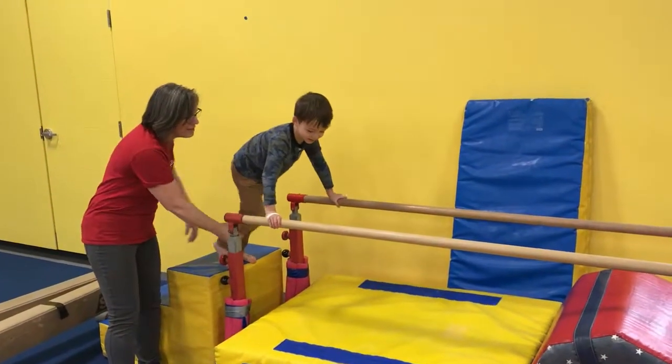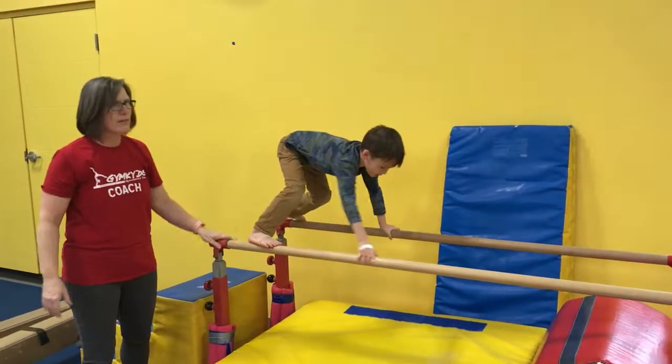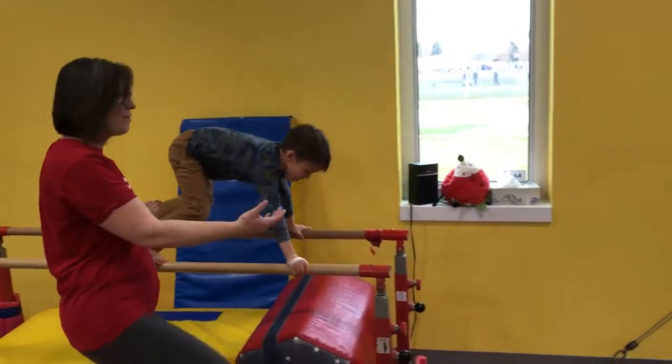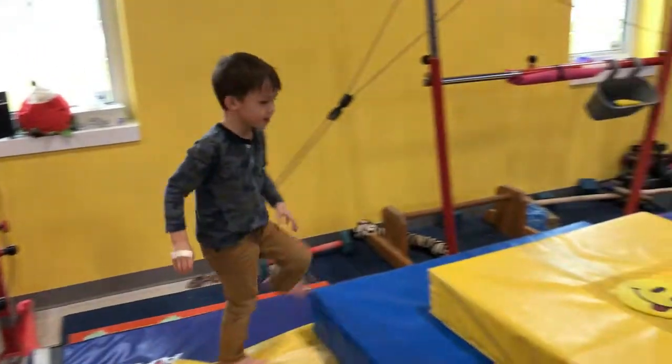We're going to start with a bear walk. This is kind of like a train going on the train tracks. We're going to walk down it. Nice work, Julian. If I weren't so confident, I'd make sure I was spotting Julian at his shoulder and his thigh.